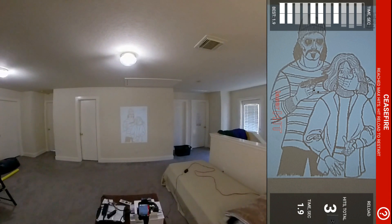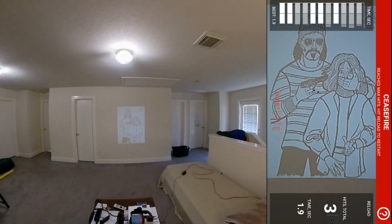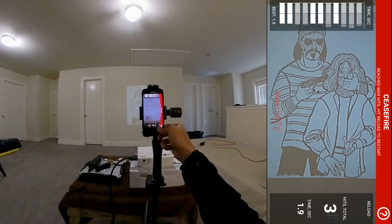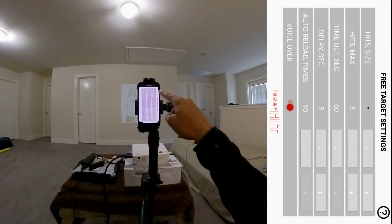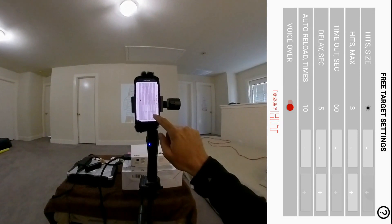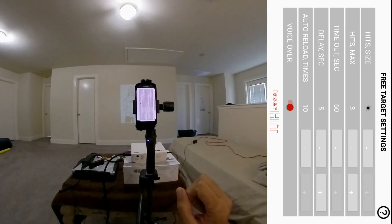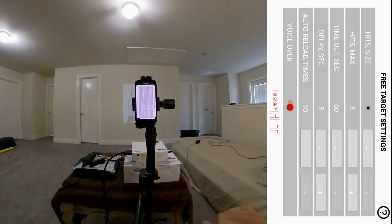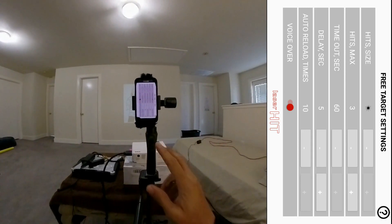Looking at the target there, let me go into the settings and reset everything. I'll make the size of the hit indicator a little larger so it's more visible — let's make it really big. I have maximum three hits set up: two shots to the gun and one to the head, so a two-shot then one drill. I'm giving myself 60 seconds and a five-second delay, and I'll do 10 reload times.